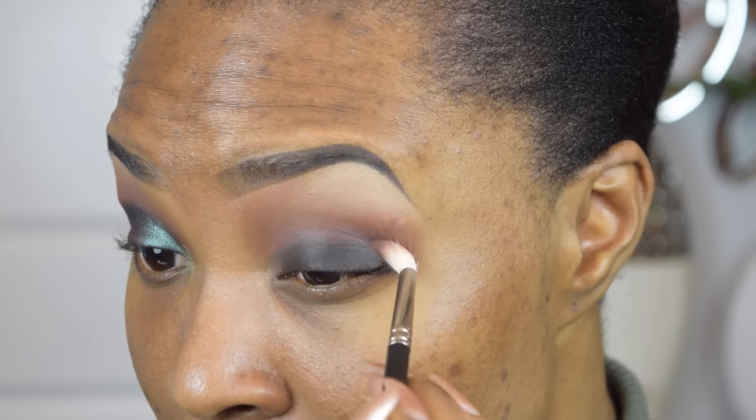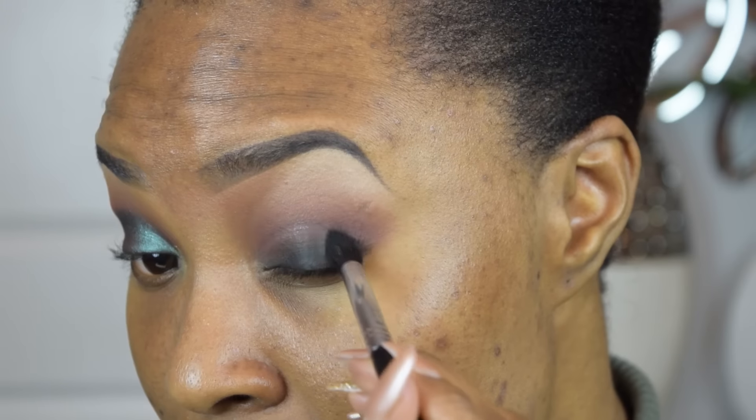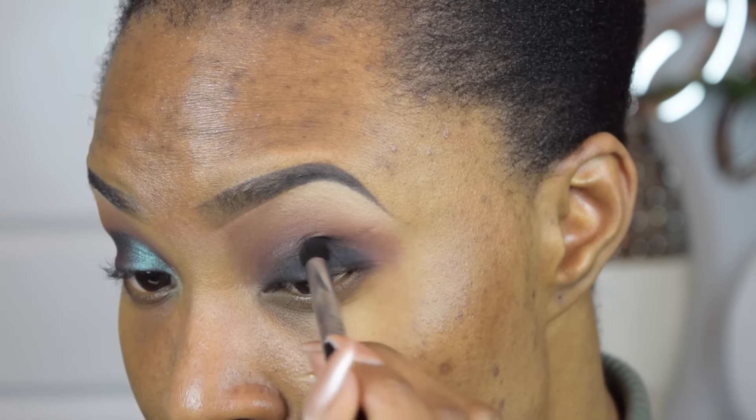I'm going to go back into my Kat Von D Shade Plus Light palette and apply that black shade. I'm going to apply this on the outer V of my eyes using a Sigma E45 brush.